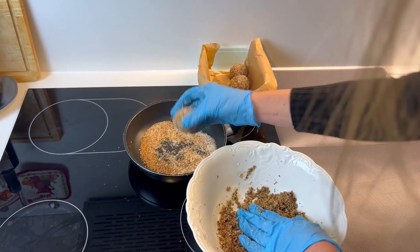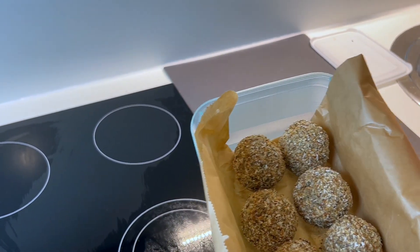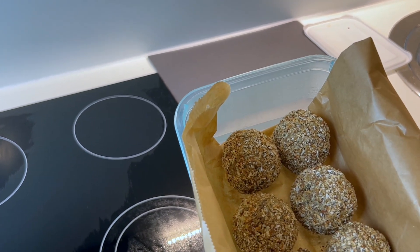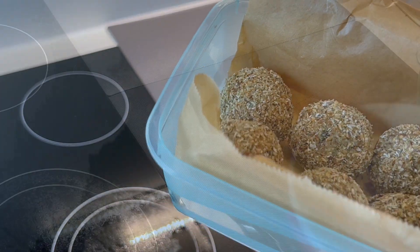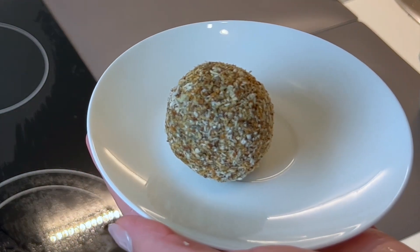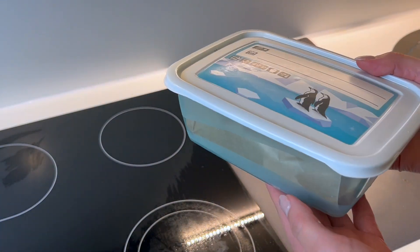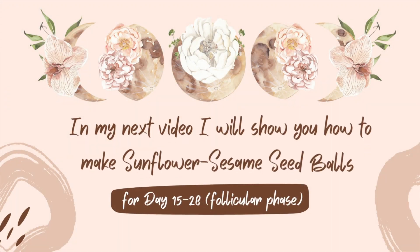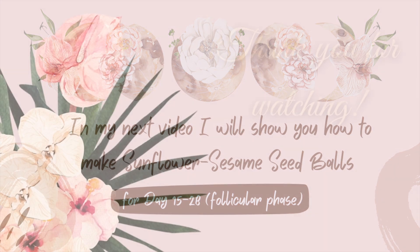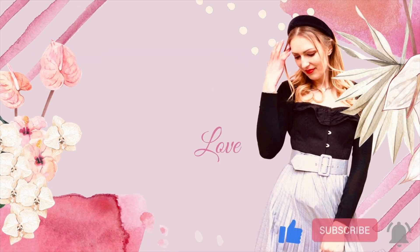When you're ready, put all the balls into a box and let them sit overnight in the fridge. In the morning you can enjoy your first ball with your breakfast. For the second part of your cycle, day 15 to 28, there's another recipe I'll show you in my next video — sunflower sesame seed balls. Make sure to subscribe so you don't miss my upcoming videos. Thank you for watching, bye bye!